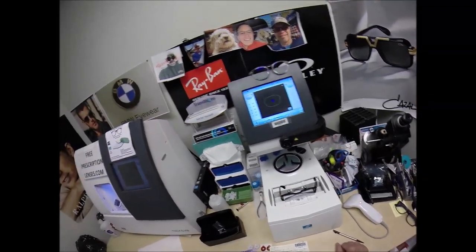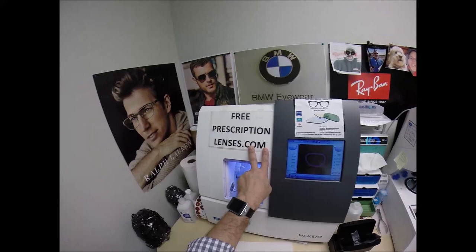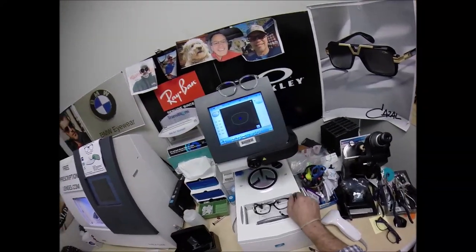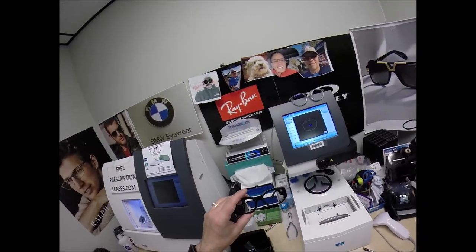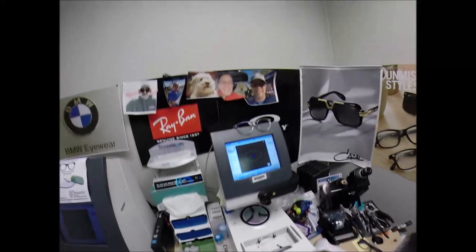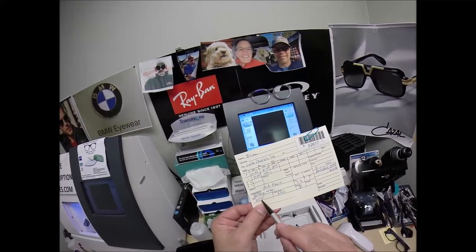My website takes MasterCard, Visa, Discover, and Amex, but it does not take health savings account flex dollars. So go to the contact me page of the website, call me, and I can take your health savings account flex dollars over the phone. Now that is the shape that I'll be cutting — let's go ahead and move on to the next screen. Your pupillary distance is 67.5.